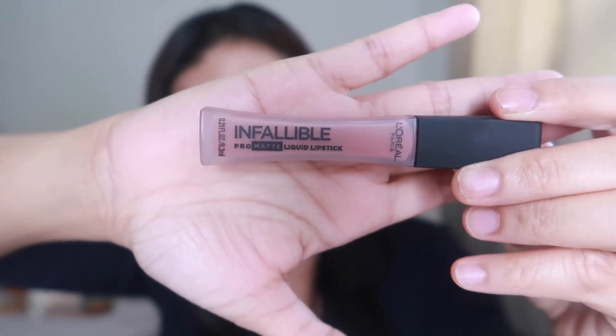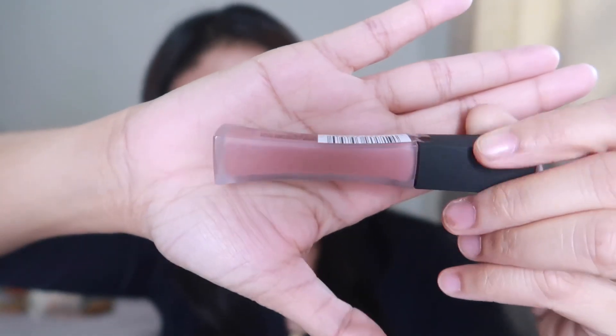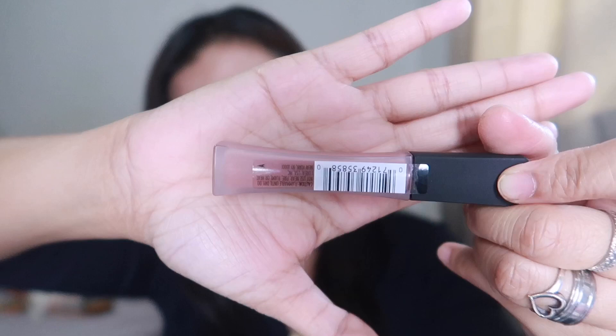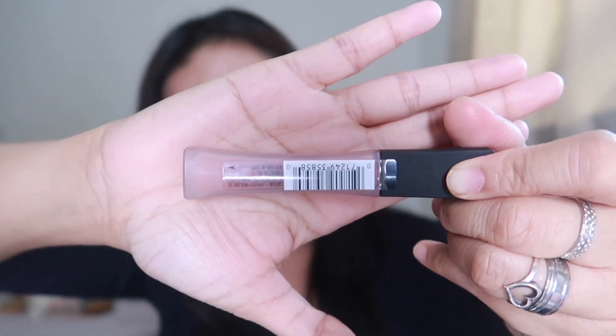I have the shade 'Nudist' — you guys can see it's really brand new, super sealed. I haven't tested it yet so I really want to do it with you guys. The packaging is super nice and super small, so it's really travel friendly. Let's just get started and hopefully this color is super pretty on me.